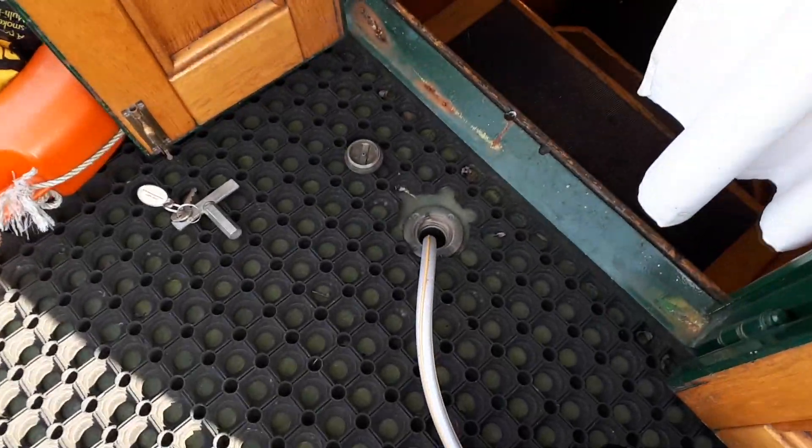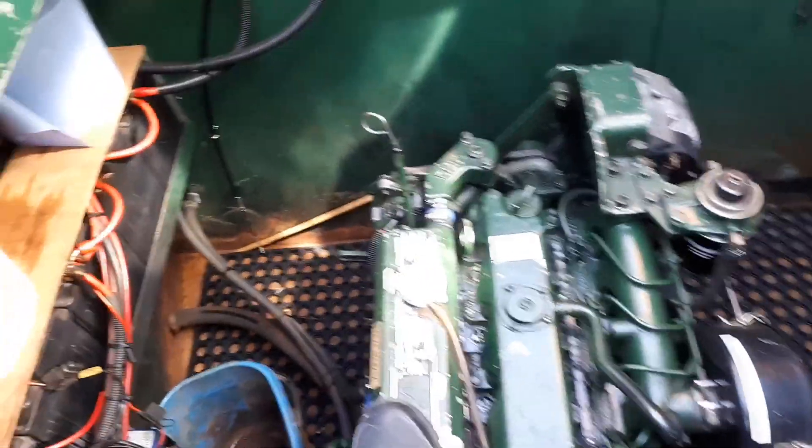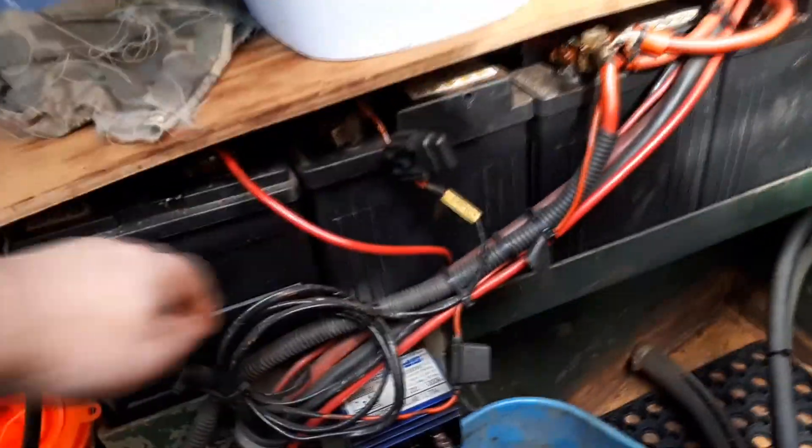That all goes underneath the bow. I checked the engine bilge - nice and dry, which is lovely - and also checked the oil and the water in the engine, which all looked good.